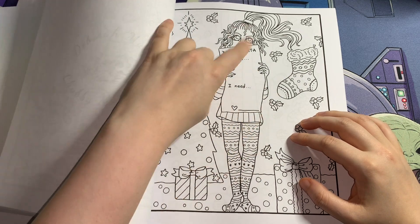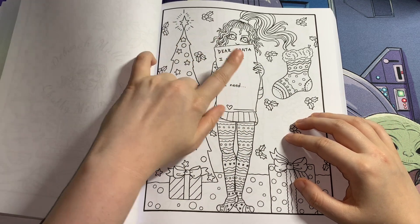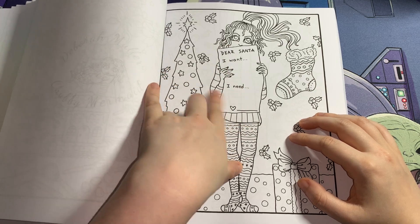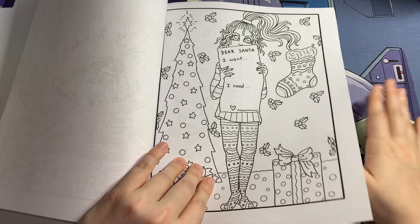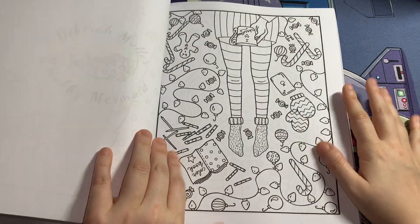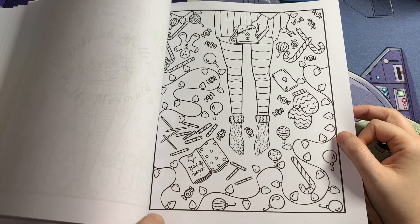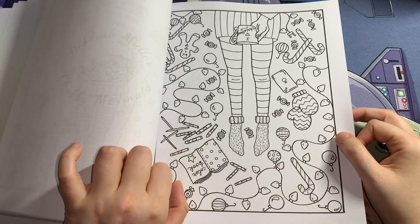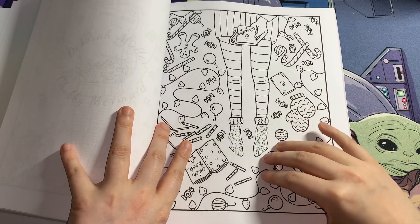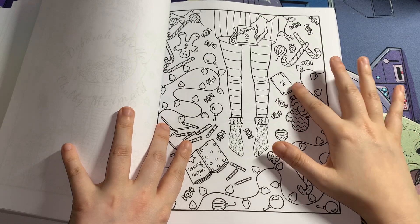You could write your dream wish list — what you want and need. For me it'd be: I want more art stuff, I need more art stuff! I like this page too — they've got little bits and bobs everywhere, a colouring book, a little iPhone or iPad, getting inspiration on YouTube.